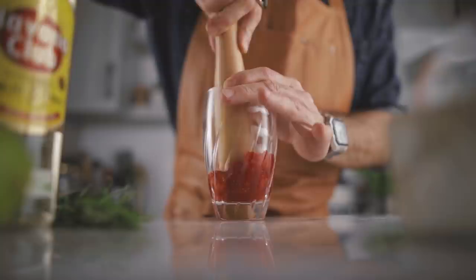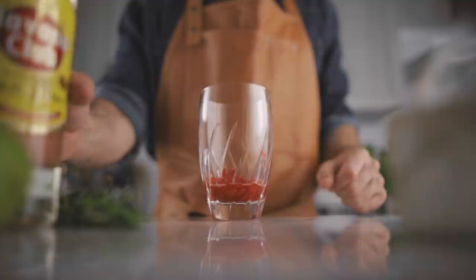We're going to start with five pieces of strawberries, all approximately that size, and throw them in the shaker first. Then with a muddler we're going to extract all the juice and the flavors. To that we're going to add two ounces of light rum.